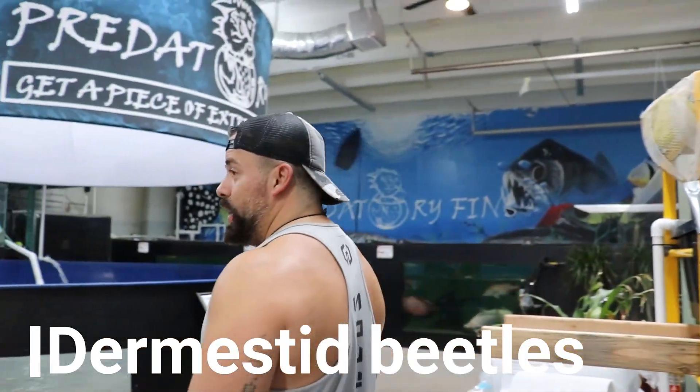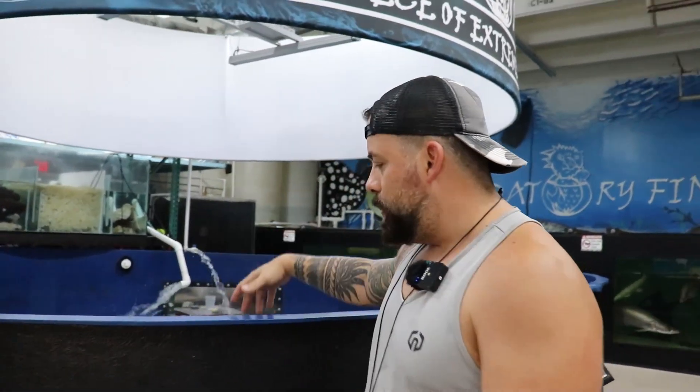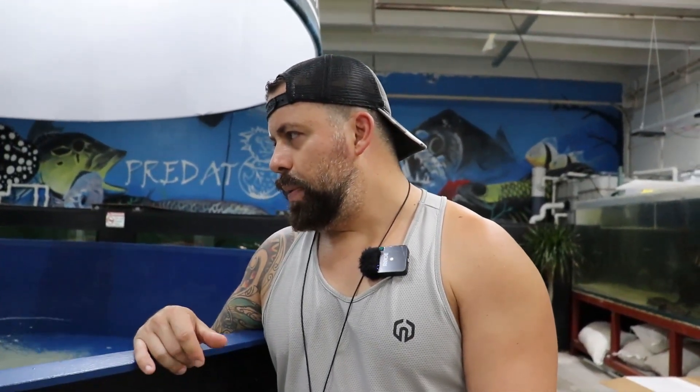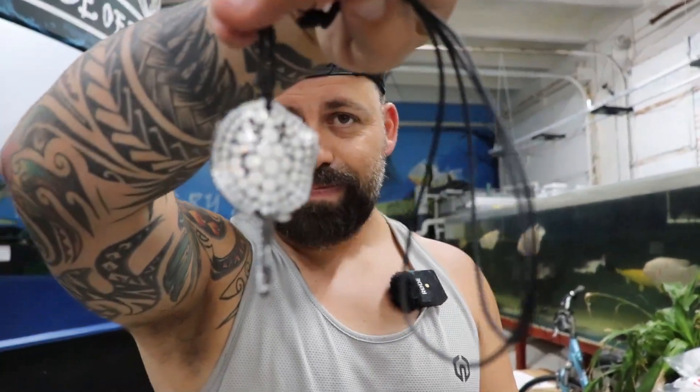Also guys, since this whole coronavirus is slowing everybody down and we can't get fish coming in, I'm going to fill this tank back up. Once everything is done - hopefully soon - we can make this tank a saltwater tank and have sharks, stingrays, and groupers. I'm really excited to see what we can do in here. Let me know about the beetles in the comments. Also, I want to give away this stingray necklace - I'm not going to wear it anymore. Find me in the comments, buy some fish, and I'll ship it to you. See you guys next time.